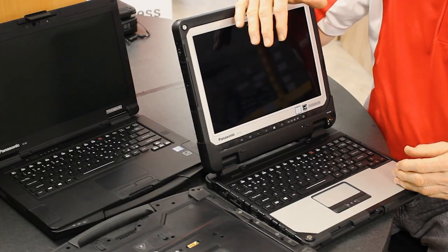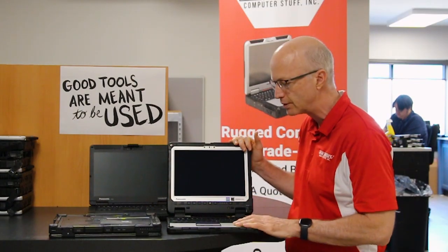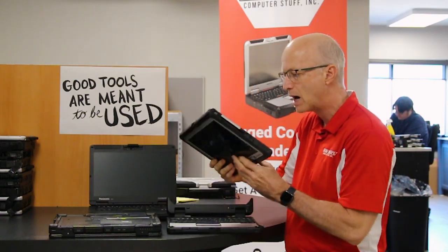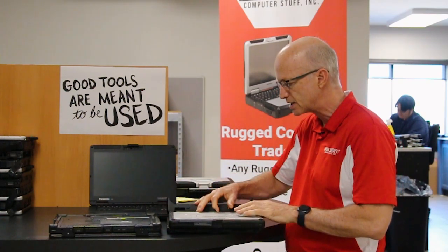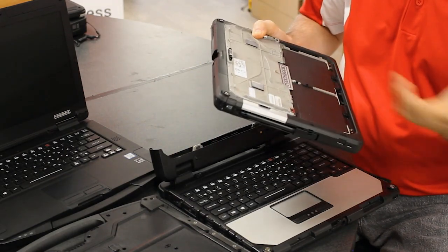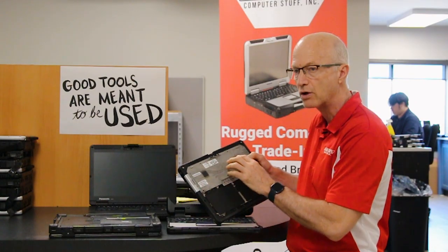Today I'm looking at the Panasonic Toughbook CF-33, which actually has two model numbers and two serial numbers. One model number is on the tablet itself — it's located behind the screen. You simply slide this over, open the side up, and your model number is right here. It starts with CF-33, and right below that will be the serial number.